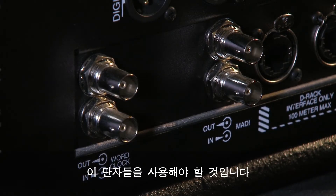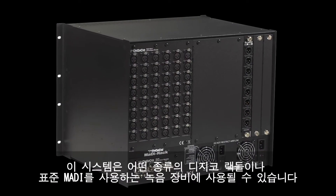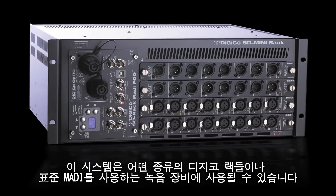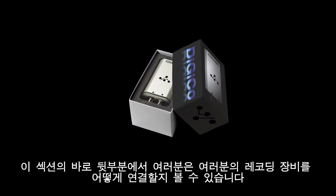To the right of the word clock is the standard MADI port, again on BNC connectors. All the DiGiCo range use standard MADI, and this can be used for connecting any of the DiGiCo range of racks or a MADI-based recording device.